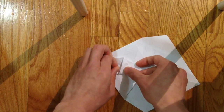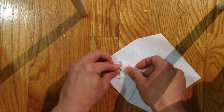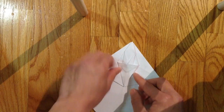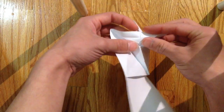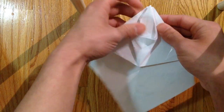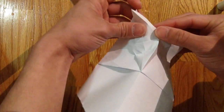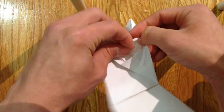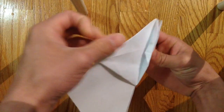Bring this point inside here to the center point like that — same thing on the other side. Now sink this in, fold the other side towards the center, then fold these corners just inside like that.